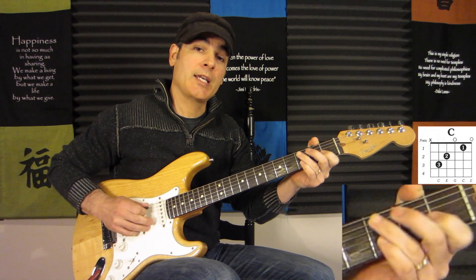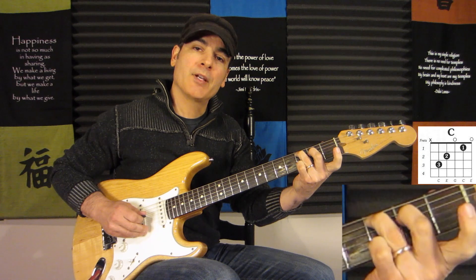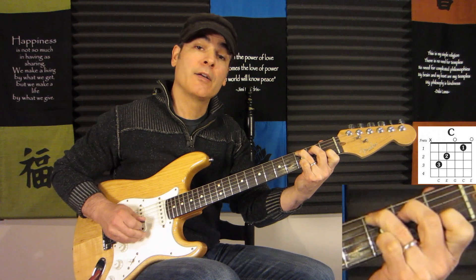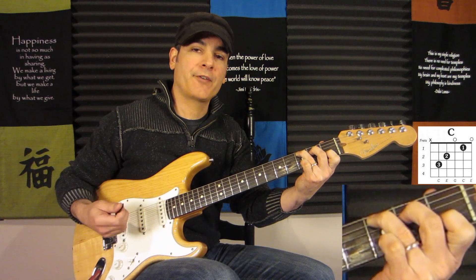For the C, third finger on the third fret of the fifth string, middle finger on the second fret of the fourth string, third string open (G), first finger on the first fret of the second string, and the first string open.